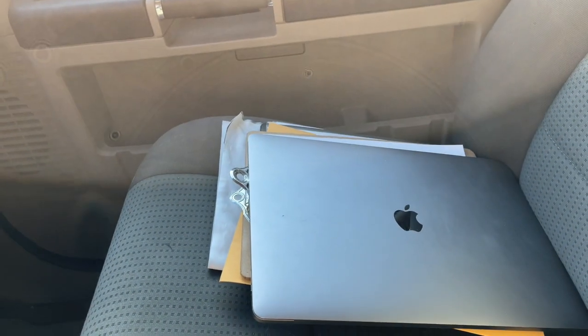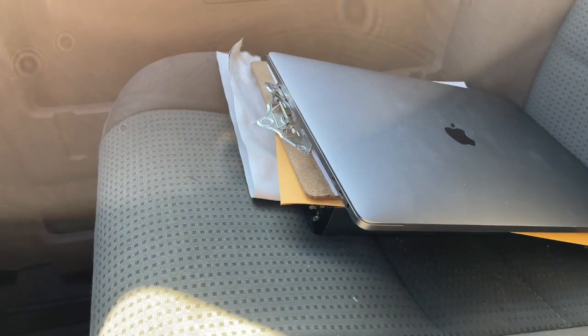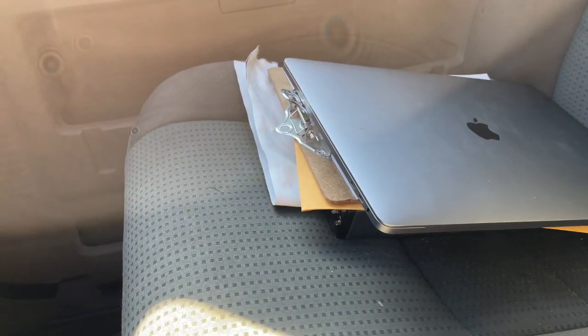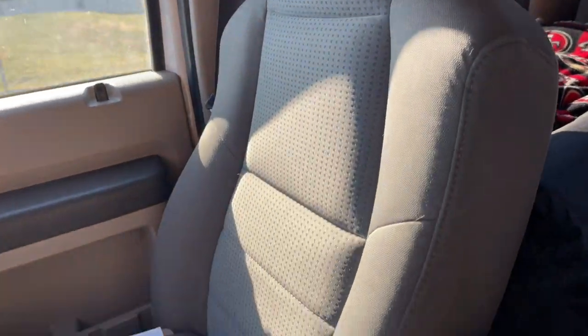I'm going to end up getting an iceless cooler — or a chiller, whatever they're called — and I'll run it through the inverter during the day while I'm driving. Over here I typically keep my three-ring binder with all my info, and my BOL and expense sheet on a clipboard. That's it for the driver's seat area. I also want to buy a little organizer that would ride right here so everything is nicely organized — it goes to that OCD thing, but it would just make me feel better.